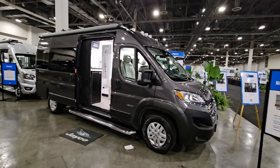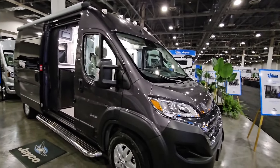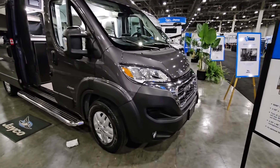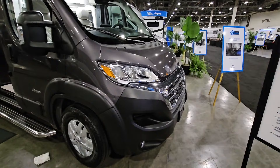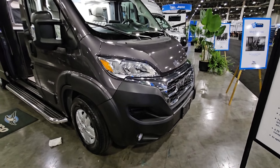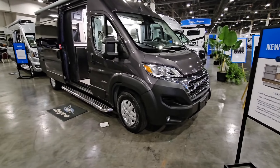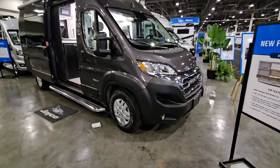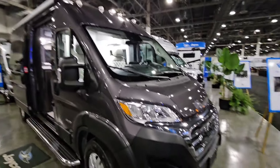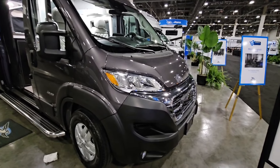In front of me is the Jayco Swift 20Y. This is built on the Ram ProMaster chassis — it's a 3500 series, so a one-ton chassis. What's really cool is that they finally have a chassis that doesn't look horrifically ugly up front. They've done a great job modernizing it, making it look less commercial and industrial, and making it look sleek, modern, and relevant.